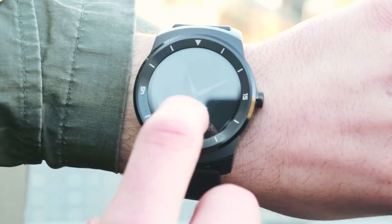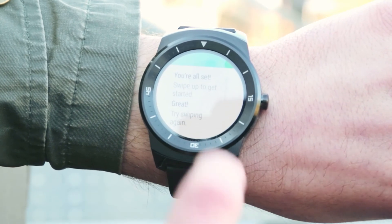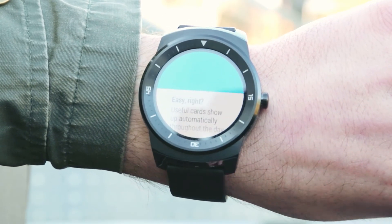After a few seconds you'll be all set up and ready to go, and now the watch gives you a quick guide on how to control it that's well worth reading.